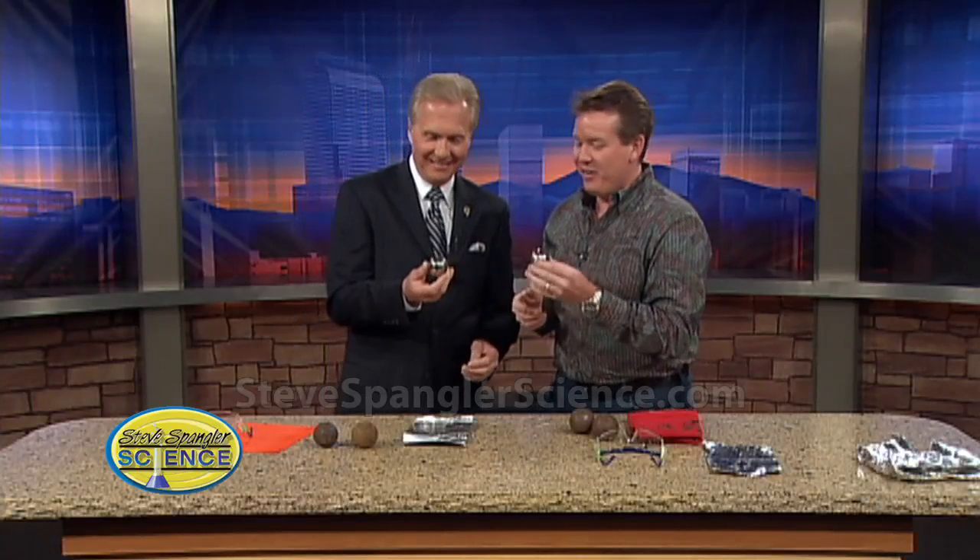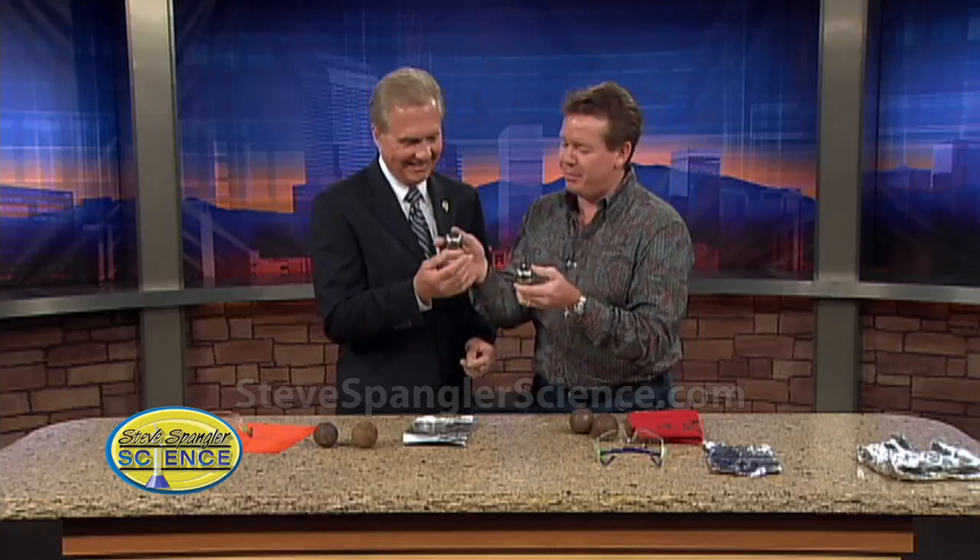Look at these — these are ball bearings. You feel that? That's a great ball bearing, like out of a locomotive or something. You just run down to the local ball bearing store. The Science Guy has had these ball bearings for a long, long time.